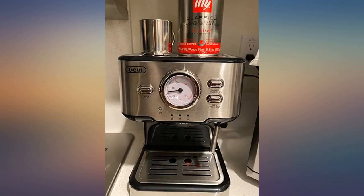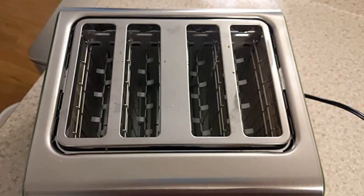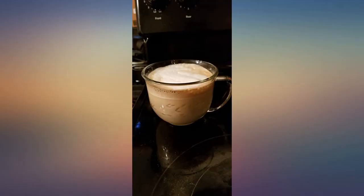The steamer function is the least desirable part of the machine. The wand is a little too short and the espresso machine never actually reaches the hottest setting for steam, but it does froth whole milk well enough.